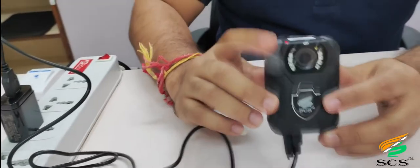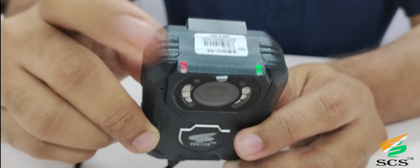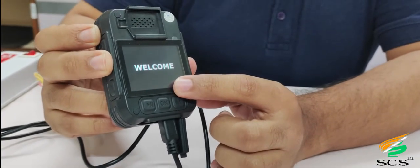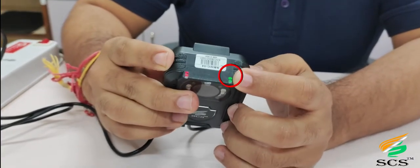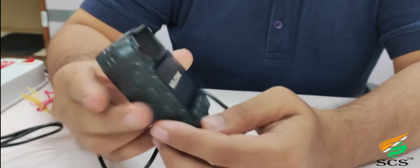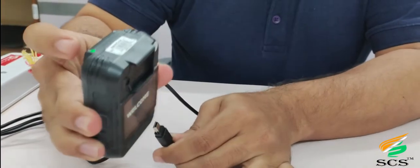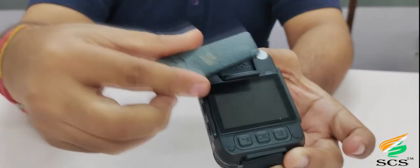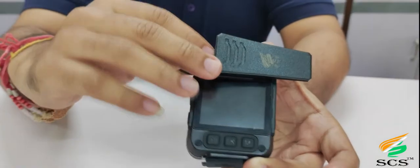When we connect the charger to the device, a red color charging indication light shows on the device and the welcome screen appears on starting. This is the power-on indication light. The red color indication light will turn off when the charger is removed. With the crocodile teeth mount clip, you can mount the camera on your chest and record freely.